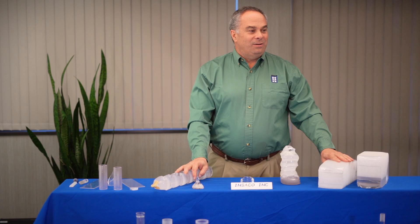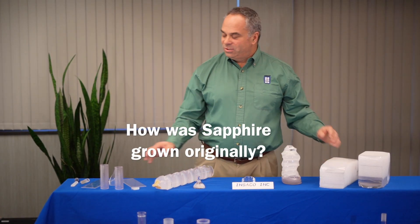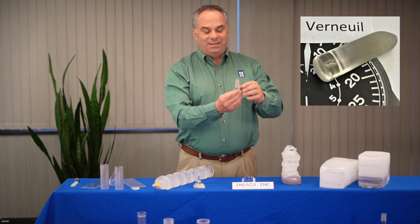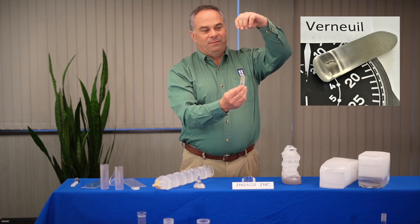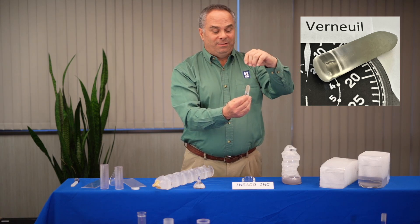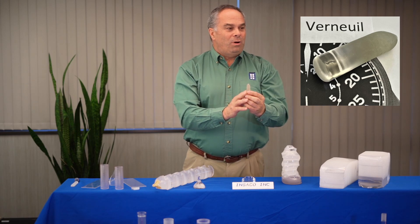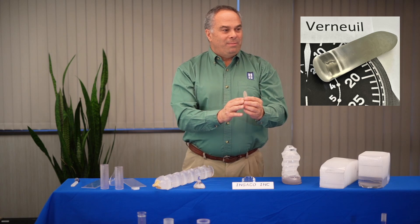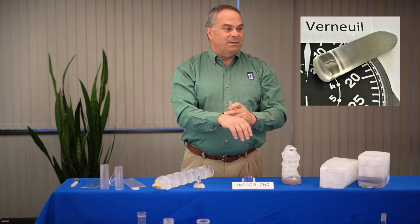I believe I heard a question — how was sapphire grown originally? Sapphire was grown originally in a Verneuil technique. In a Verneuil technique — and this is a Verneuil boule — what happens is droplets of molten aluminum oxide, which is very hot at 2050°C, are dropping onto this very similar to a stalagmite in a cave. The internal quality of this material is somewhat poor. It might have some low angle grain boundaries and some other issues with regards to transmission, but it's commonly used in watch crystal phases.